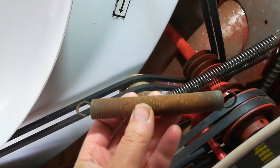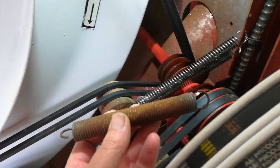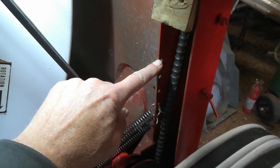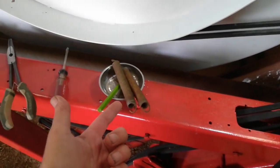I don't know what the tension is supposed to be. The previous springs were slightly longer than the new springs and they were in these top holes. They were worn out — I mean they're 30 years old. I don't know how much life was left in them.